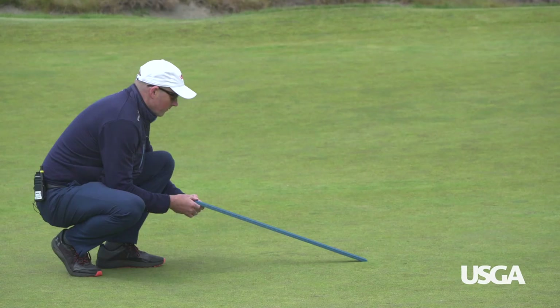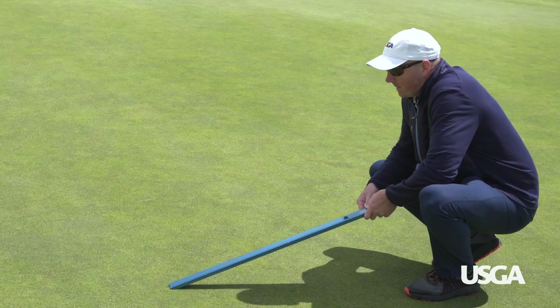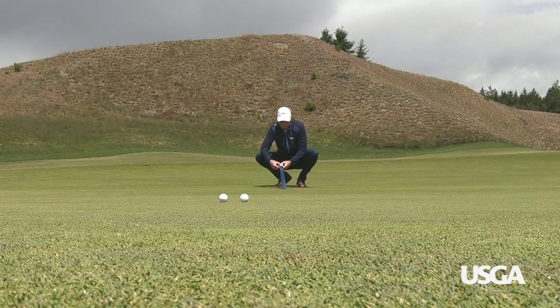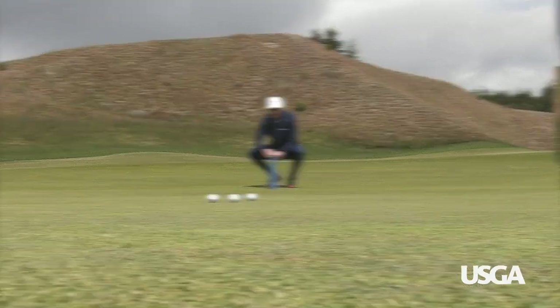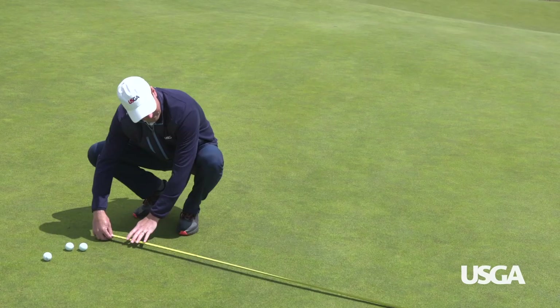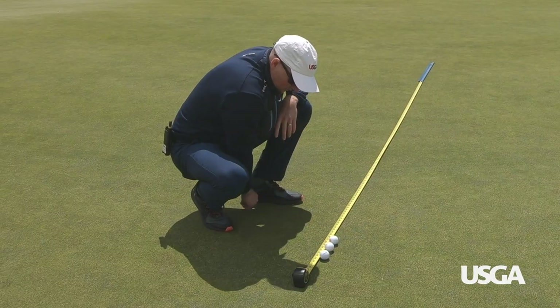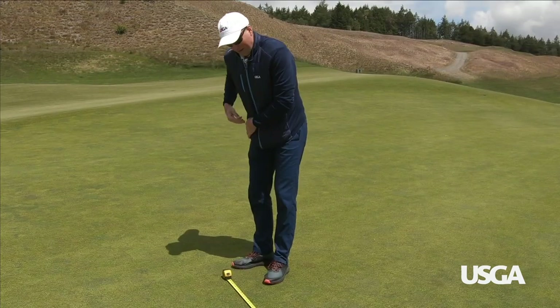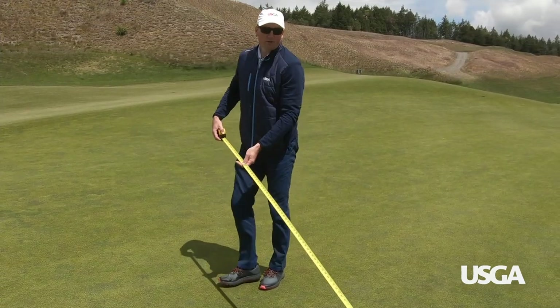While we're not necessarily looking for a specific number for a championship, we're looking for consistency across all the greens. We'll roll three balls in two different directions, take the average of those, and roll them back in the same direction. We'll measure from the stimpmeter to that next average. So we'll take the average of those three balls — ten feet eleven inches.